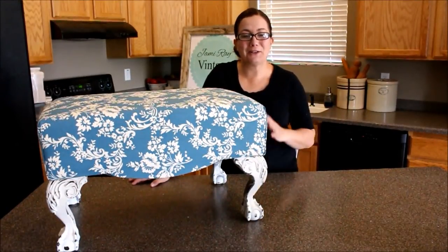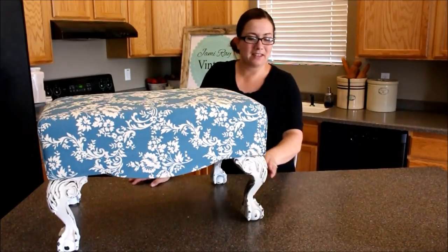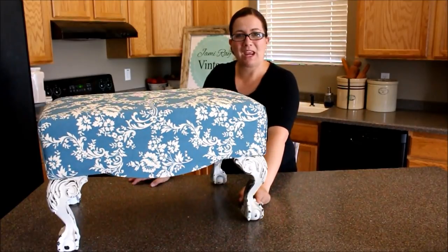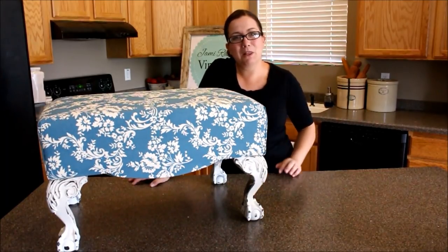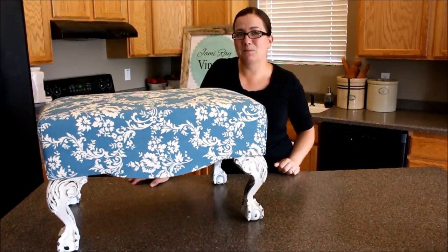All finished! I love how it looks with this amazing fabric and cute painted feet. Zeb added the feet, distressed them, and sealed them so they're good to go. If you'd like to order Fairy Chalk Matte Paint, go to jamierayvintage.com. And if you're interested in this amazing fabric from Riley Blake, click the link below. Be sure to give us a thumbs up and subscribe to Jamie Rae Vintage for more DIY.